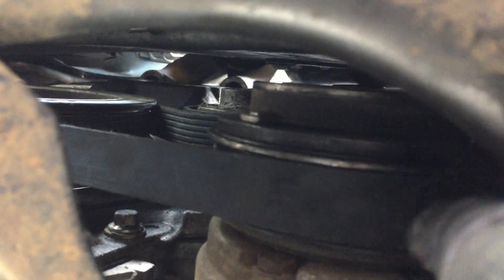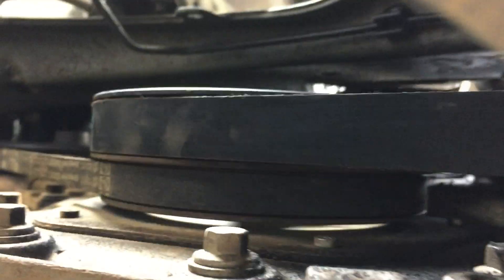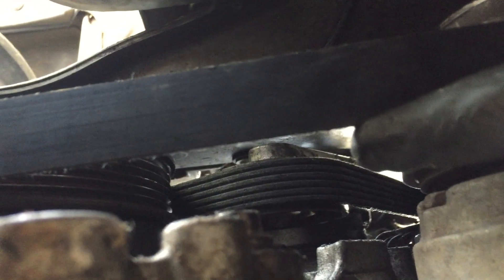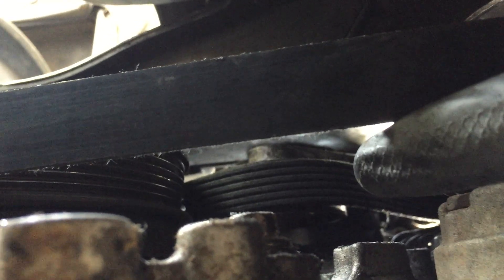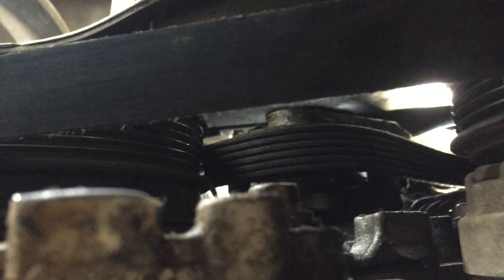From underneath, the serpentine belt is really a two-person job to make it easy. The V-belt grooves go up to the alternator at the top, then it comes down to the compressor, then the crankshaft, and up in there is the belt tensioner.